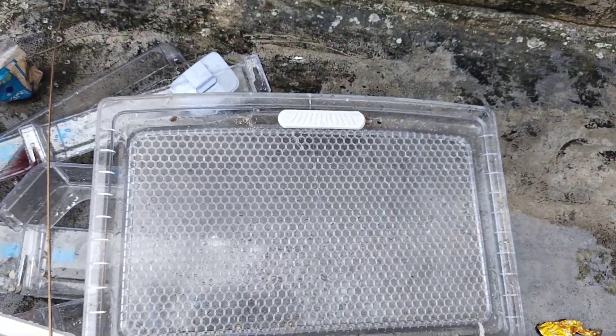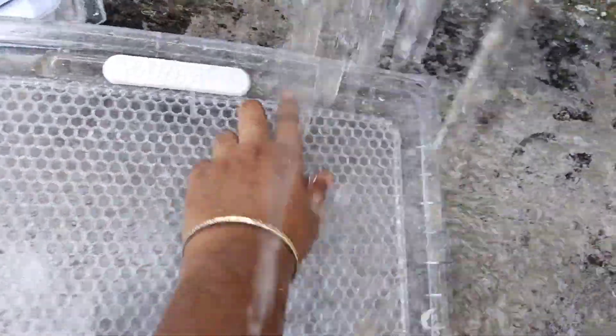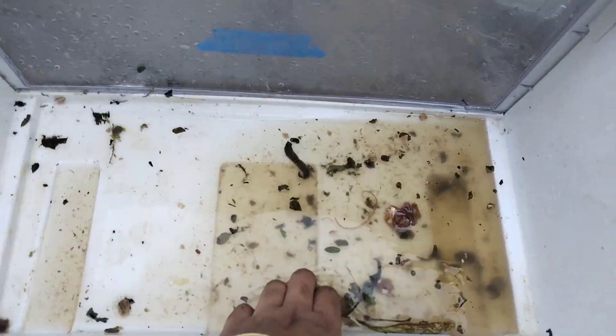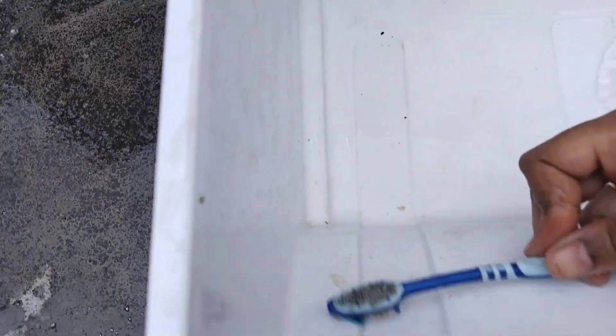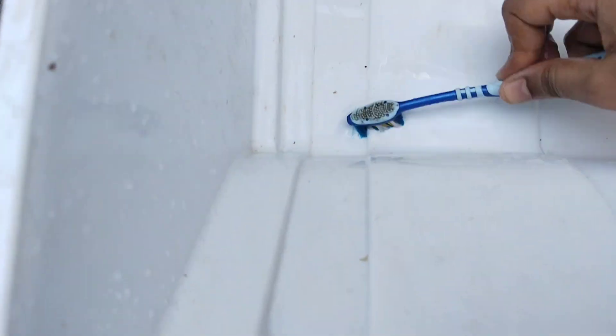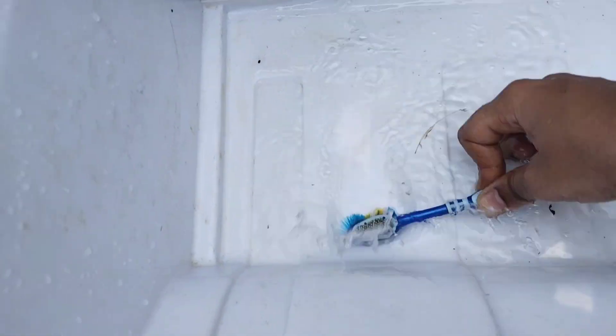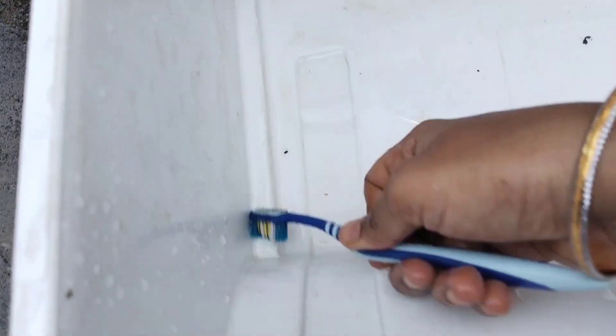I wash my hands and use a toothbrush with a cloth. I use scrubbers and a brush for cleaning. I use a toothbrush and coconut sticks to clean the rubber seal. It is also used in scrubbers and it is quite rough. It is also used on plastic and glass items.